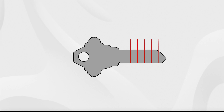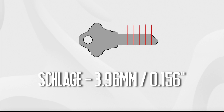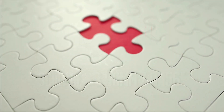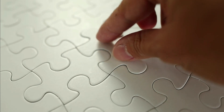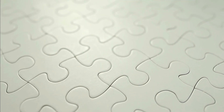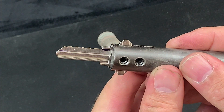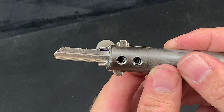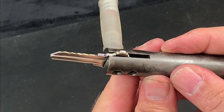I know that Schlage has a spacing between pin stacks of 3.96 millimeters, so if for whatever reason I don't get clear markings for all five of my pins I could use this information to extrapolate the place where the mark should appear. In fact, some impressioners not only mark up their key but they file shallow starter grooves in the blank, which can be a wise strategy for example in a competitive environment or where the operation is time sensitive.